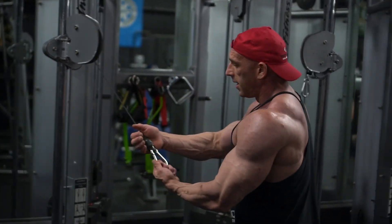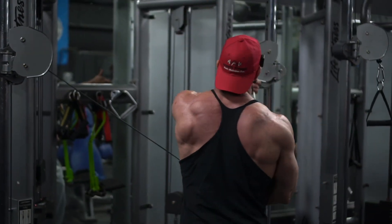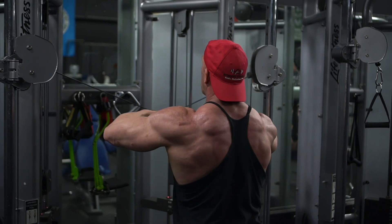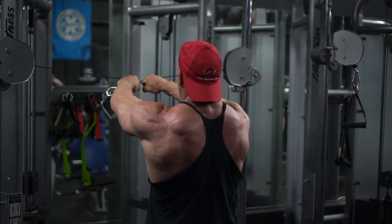Hey, what's up guys. Our microphone wasn't plugged in so I have to do a voiceover. We're going to go through a shoulder workout here — hitting some rear delts. I like to start from the back of the shoulders, then go to the sides, and then finally work the front delt.